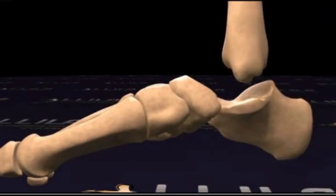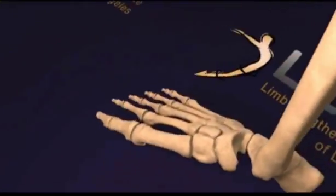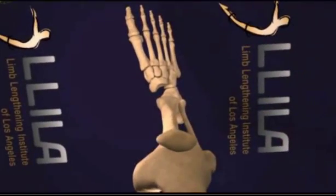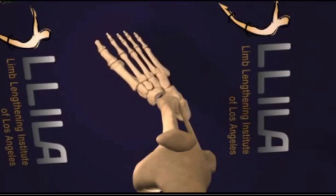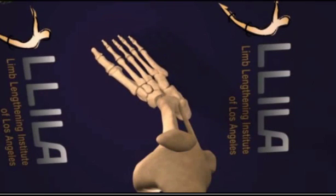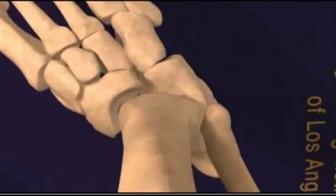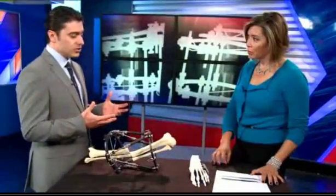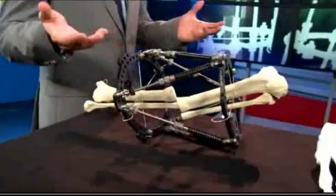How dangerous is this? Dangerous in the hands of a surgeon who's not trained — very dangerous, because you can end up with joint contracture and nerve damage. But in our hands, with seven years of experience, not that dangerous. Obviously, some pin track infection, which is very common.